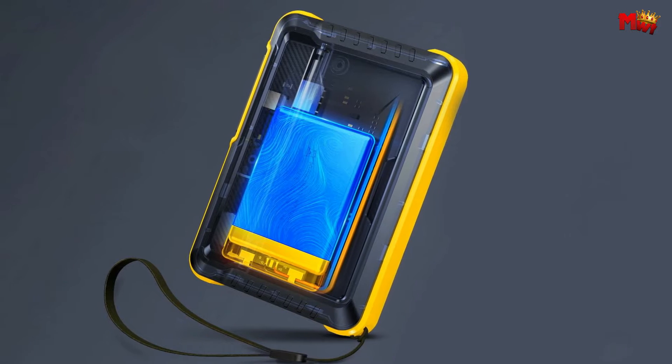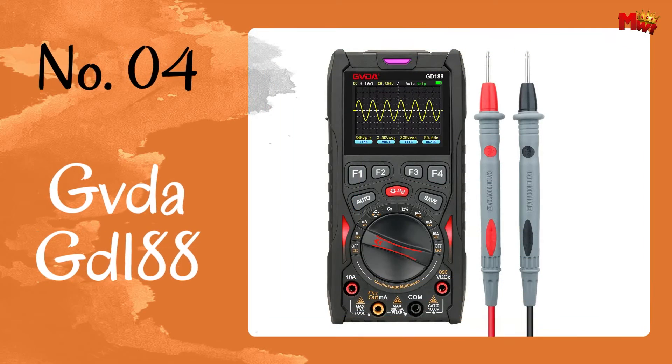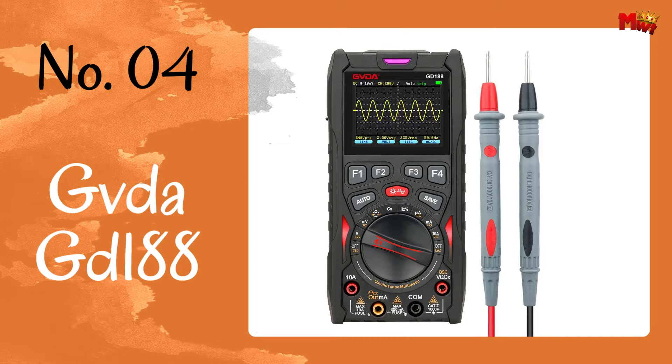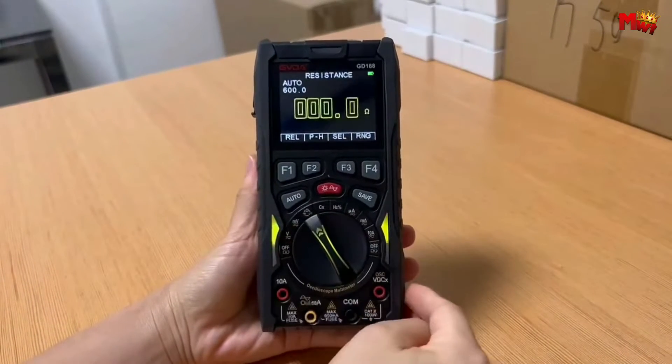If you're ready to take your electronics game to the next level, this is the device for you. Number 4: the Gevda GD188 digital oscilloscope. Meet the Gevda GD188, a powerhouse of innovation in the electronics realm, with a 50 MSa/s high-speed sampling chip and a 12 MHz analog bandwidth.